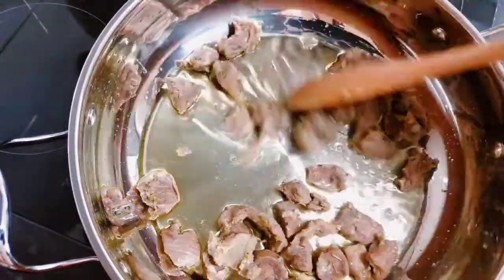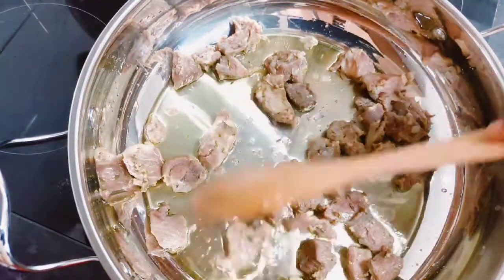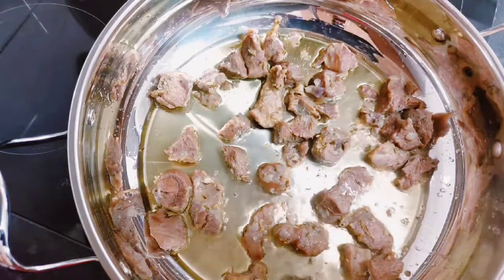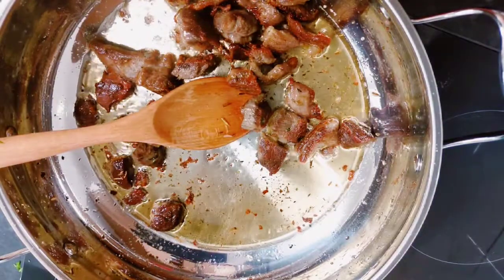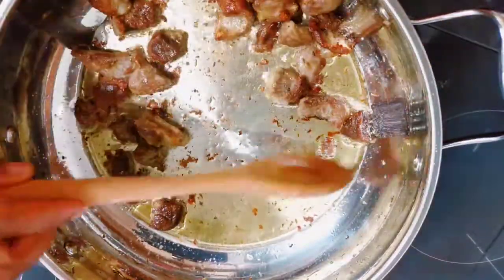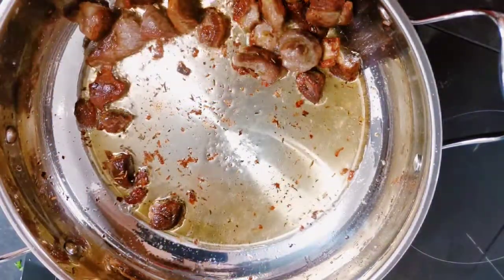So to start with, I am going to add my oil to the pan. I have added my beef — I had that earlier — so I'm just going to fry that until it is kind of golden brown, and then I'll take that off the pan. As you can see, this is ready, so I'm going to take that off the pan so we can get started with the recipe.